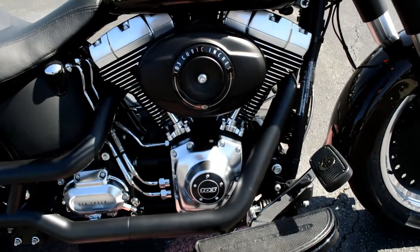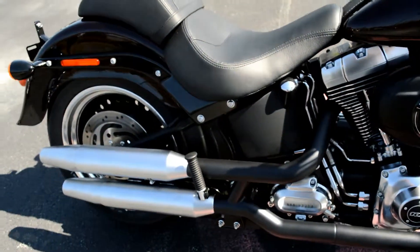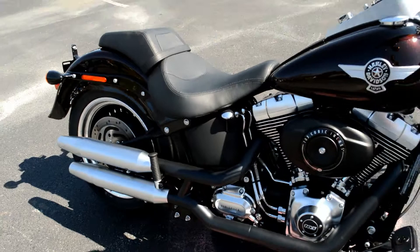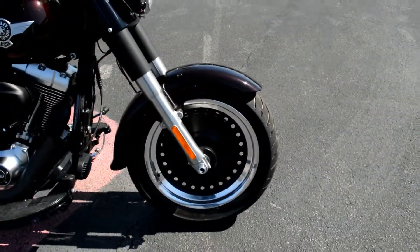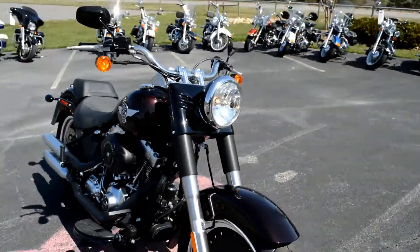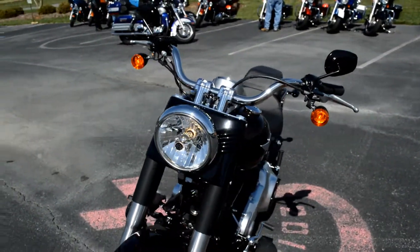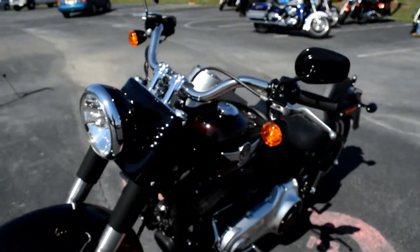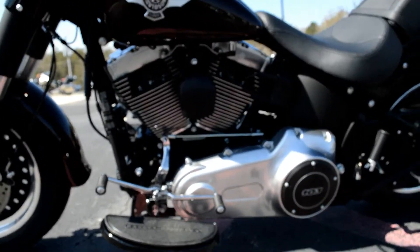Some of the key features on the Fatboy Lo of course are a low seat height. Check out all the blacked-out components: the black heat shields on the pipes, blacked-out uppers on the forks, continuing down to the bullet hole cast aluminum mags. Got that big ball headlight right out front, and all blacked out in satin down here on the motor.